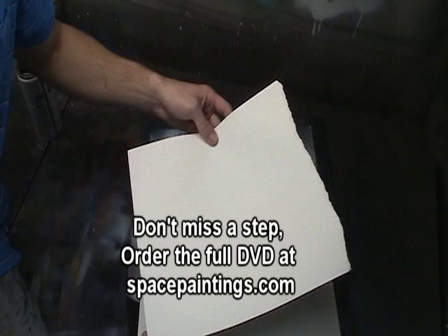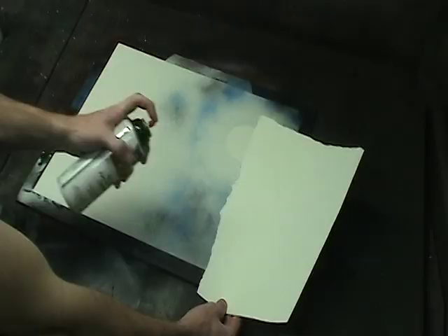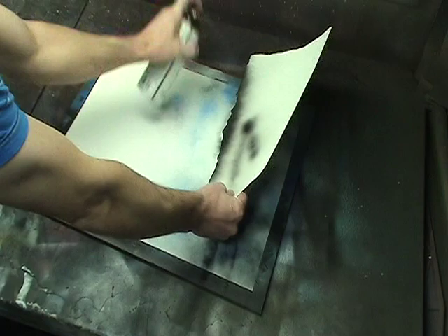Next we're going to make a quick cloud stencil, so take a piece of poster board and tear along the edge. Do a few test dots on the side to make sure it's spraying nice and smooth. Then quickly move your can straight across as you hit the straight edge, getting some of the overspray onto the painting, which creates the cloud.